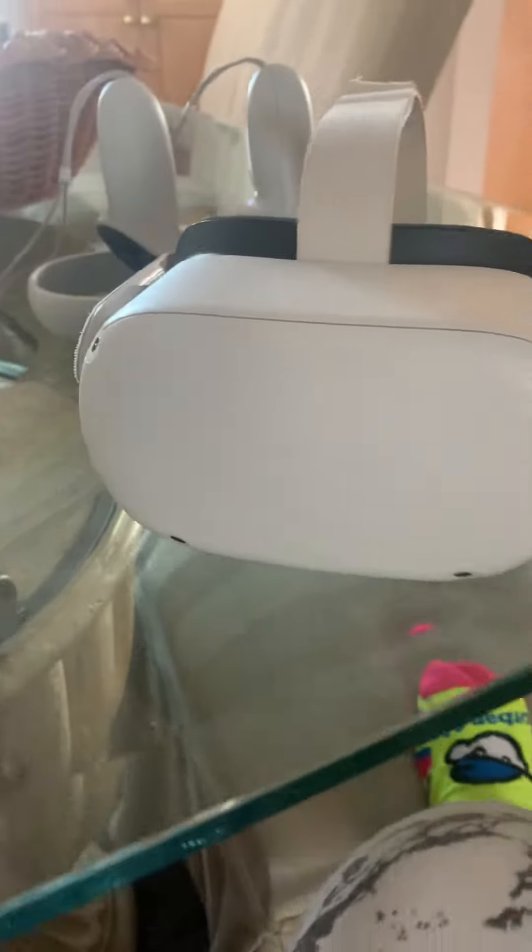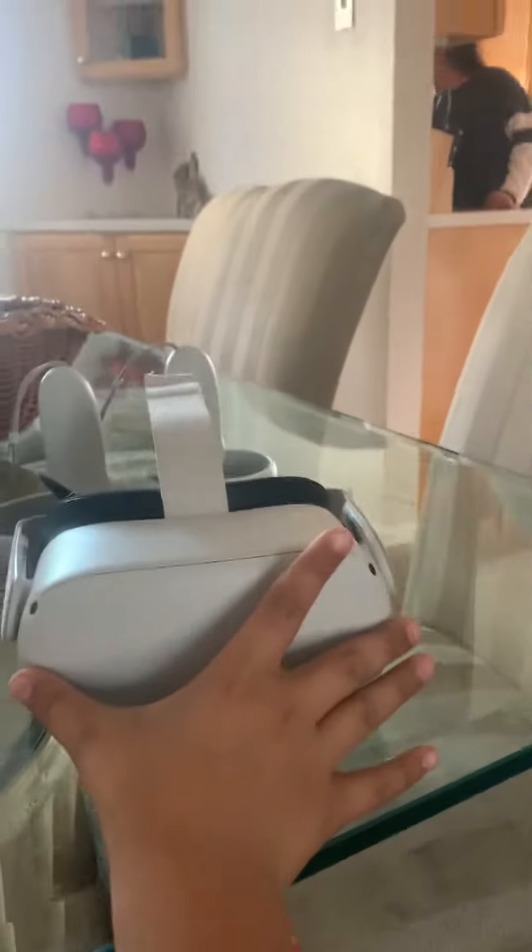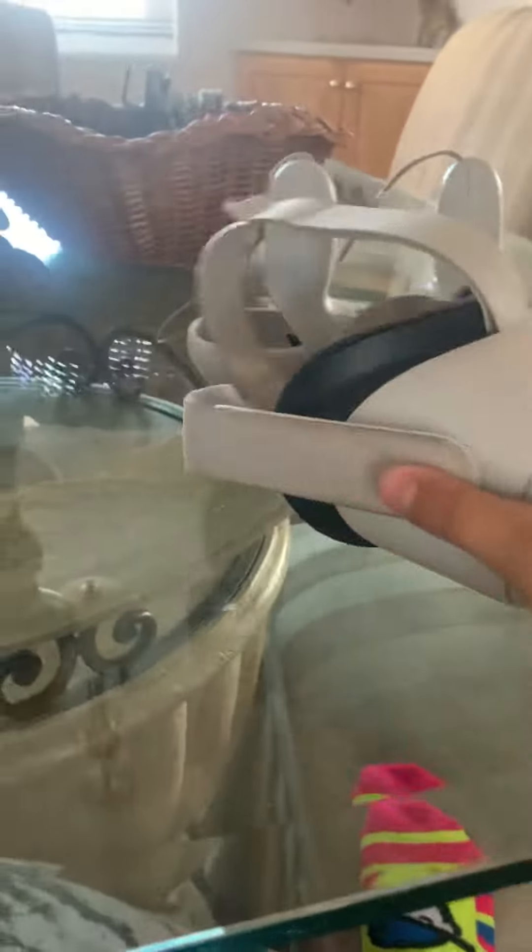Hi guys, and today I'm going to be reviewing the Oculus Quest 2 and its features. Number one, it's pretty big. It's about 7 inches in length and about 5 inches in diameter that way.